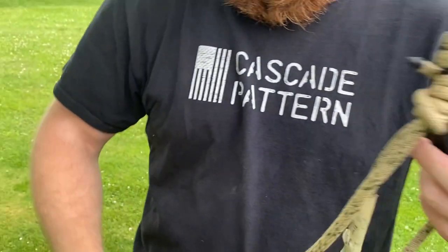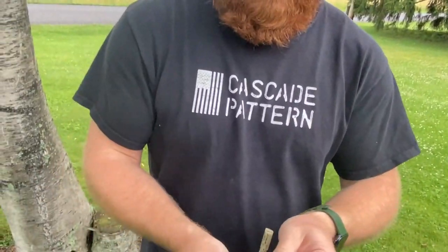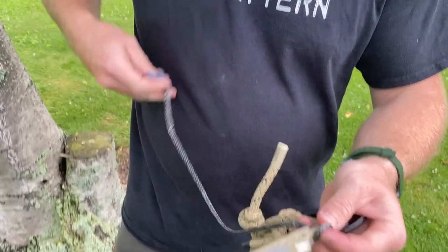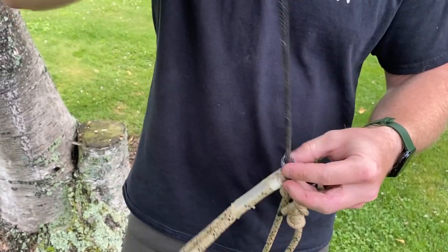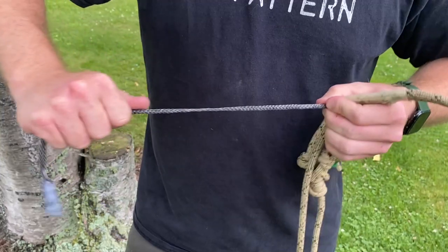Installing it is pretty straightforward. We'll take our spliced eye end and we're simply going to girth hitch it. You can girth hitch it one time — it doesn't matter — or two times. It'll hold. Girth hitch it and pull it snug.